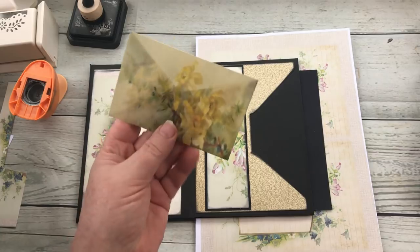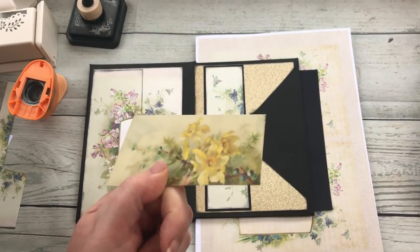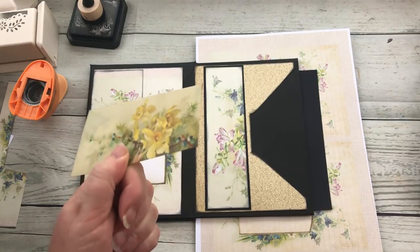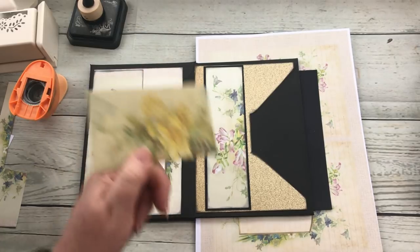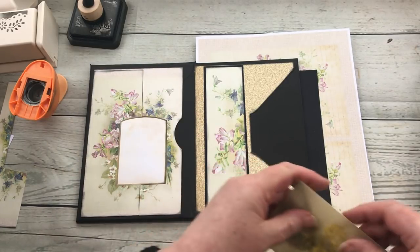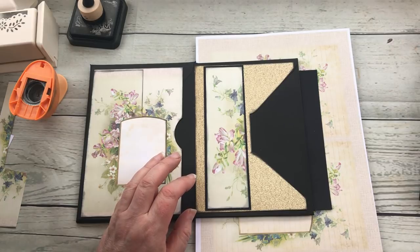On the previous one I did a vellum envelope. The next video I'm going to show you how to print onto tracing paper and to vellum, to make sure that the pattern's in the right place and all of that sort of stuff. But I'm not going to do it today.